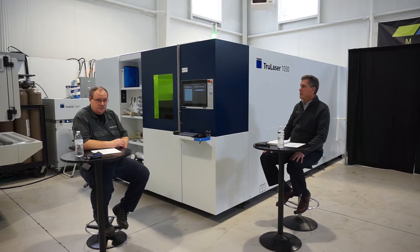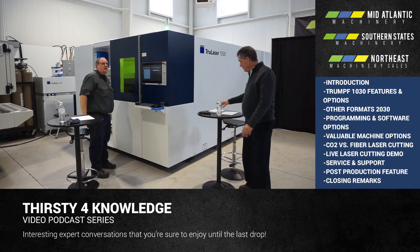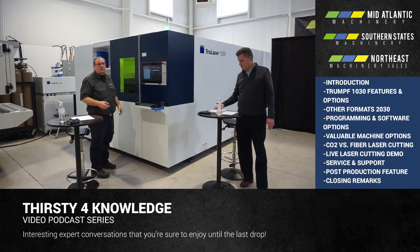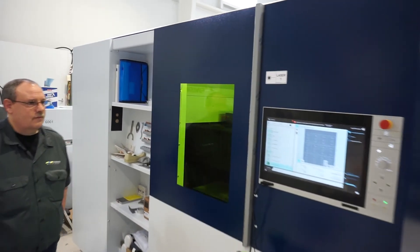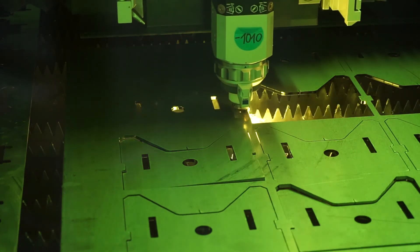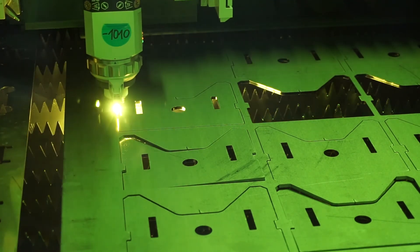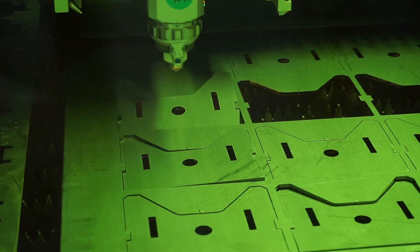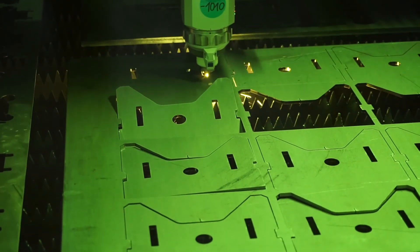Maybe this would be a good time to show our customers a part or two that we can cut on the machine. Yes, we can do that. This is a program we have loaded up. It's seven gauge steel and we're going to be cutting it with oxygen. We're cutting 3/16ths hot rolled pickled and oiled steel using oxygen as the assist gas. Our cutting speed is 137 inches a minute and we're piercing through the material in a little over a tenth of a second.